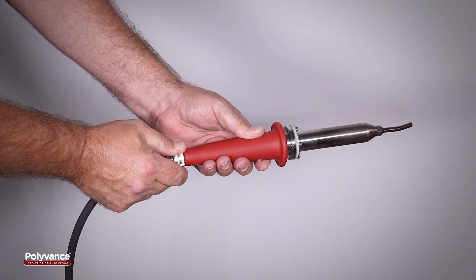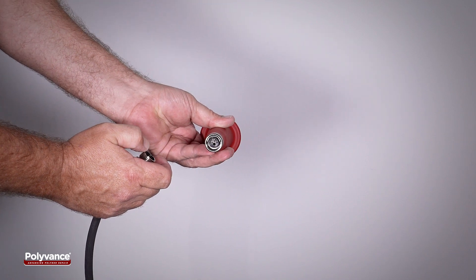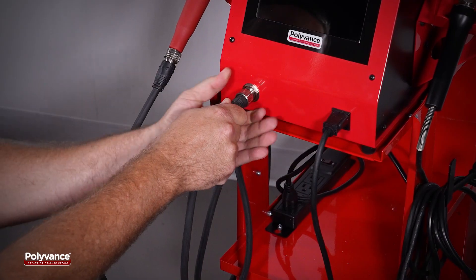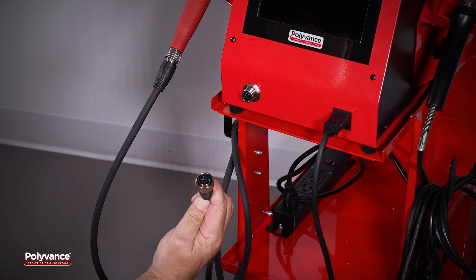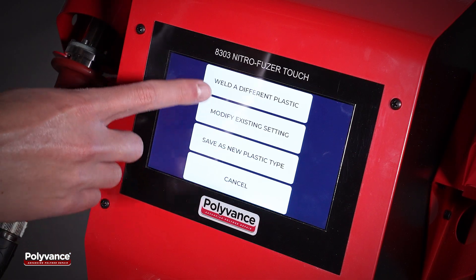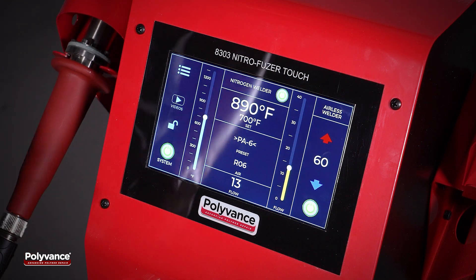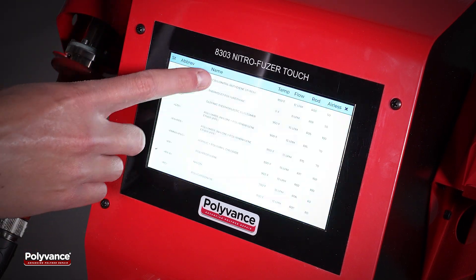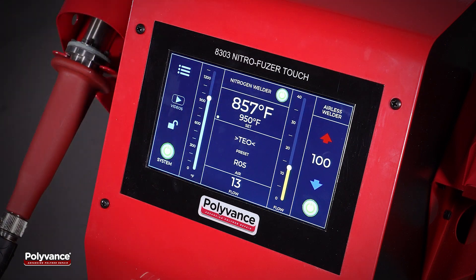The welder has a quick-change hose and wiring assembly, which makes it easy to replace a damaged torch handle or hose. Simplified maintenance means less downtime, which helps keep the shop productive. The NitroFuser Touch is the ultimate expression of user-friendly design and ease of use, representing the pinnacle of Polyvance's four decades of expertise in plastic welding.